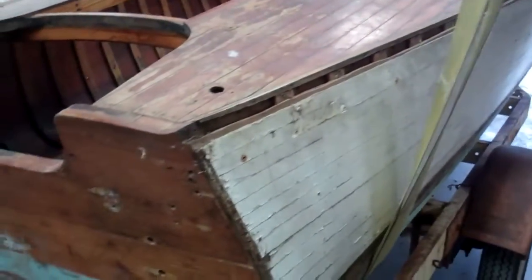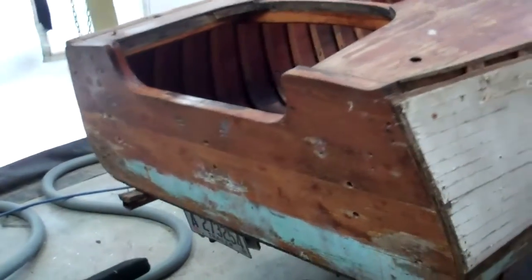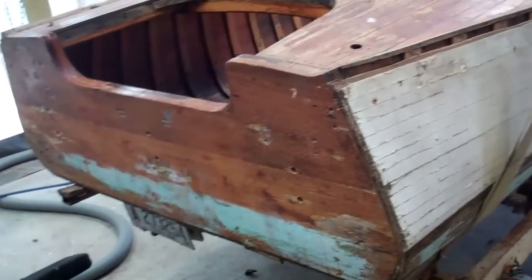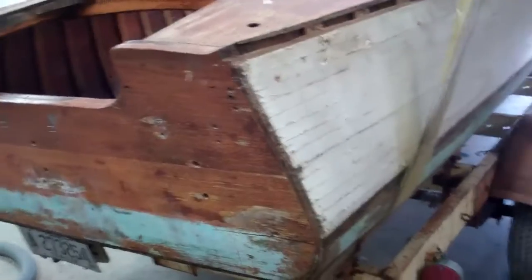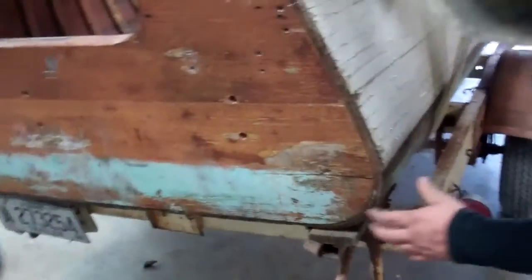She doesn't seem to have a huge amount of varnish on her — she's got plenty of paint. And as you can see, this transom. Anthony, why don't you show us where you found the rot in the transom plank.